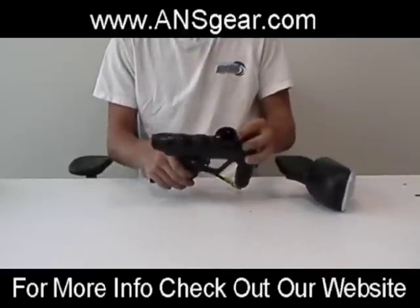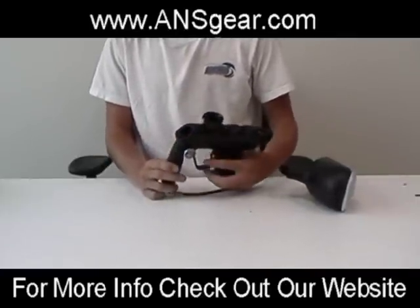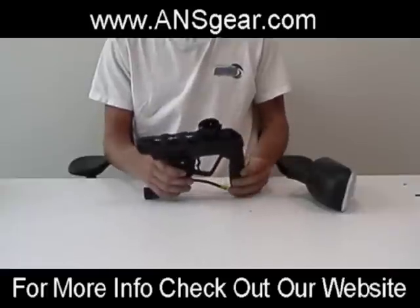This right here is a standard warrior feed neck. We have them available for most guns out on the market right now — for spiders, ions, shockers, caulkers, proto-matrixes, dimatrixes, and also invert minis.